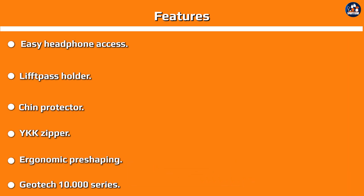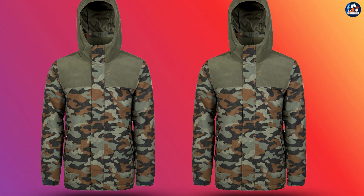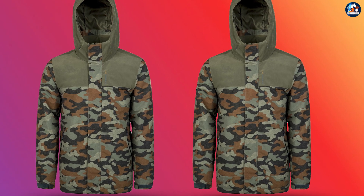Given its combination of performance, style, and affordability, this jacket provides excellent value for its price. We hope you found our in-depth review helpful and informative. Comment below if you have any questions about this review. Thanks for watching.